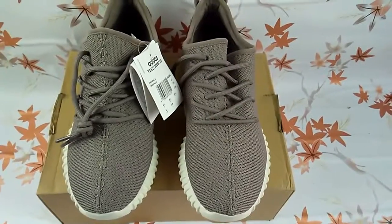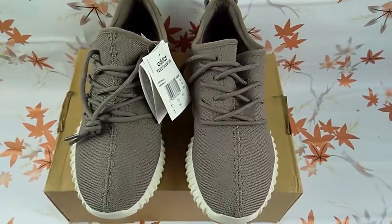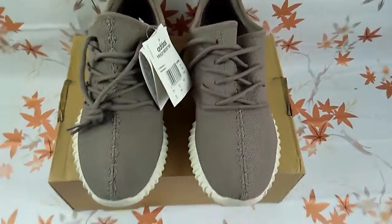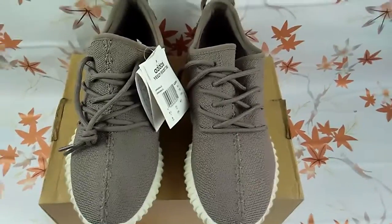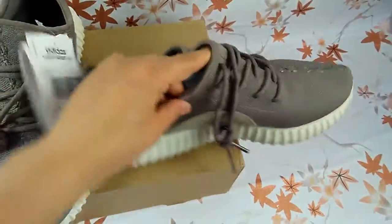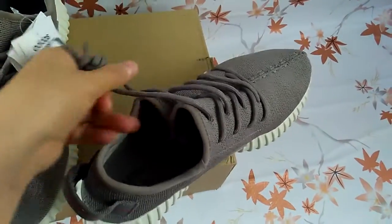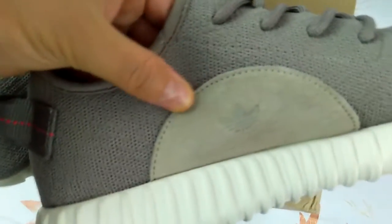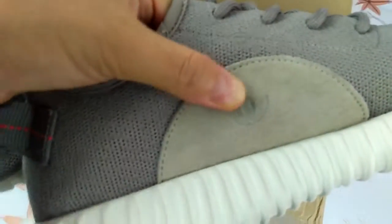This is Lili from ivkix.biz. I would like to introduce our new sneakers for you today. It is the EZ 350 Boost. Now look here — it's leather with Adidas knuckle.